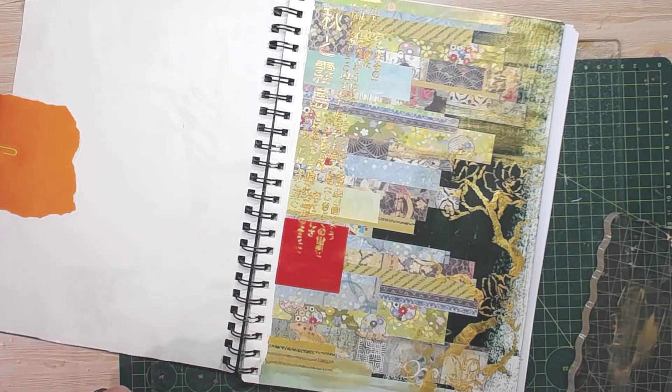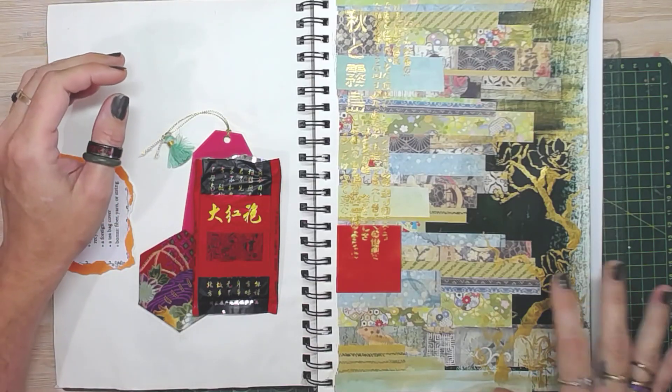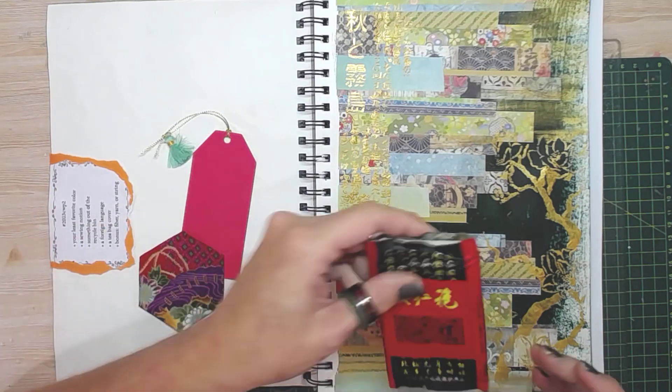I'm just going to let that dry and clean up my stencil, and then I'll be back. Okay, it's dried. Let's finish it up — I'm going to add my little pocket.